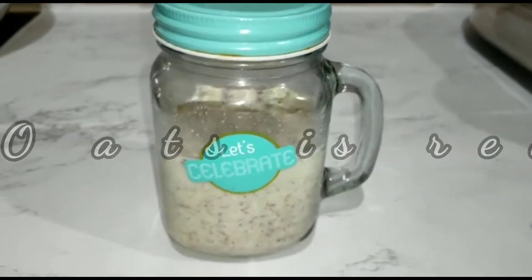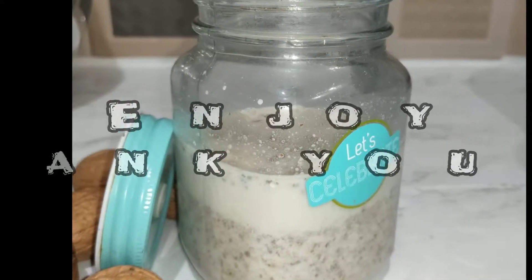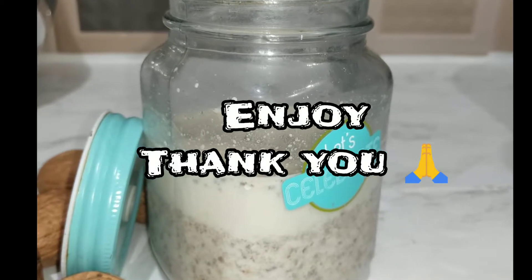The overnight oats are ready. Subscribe and press the bell button.